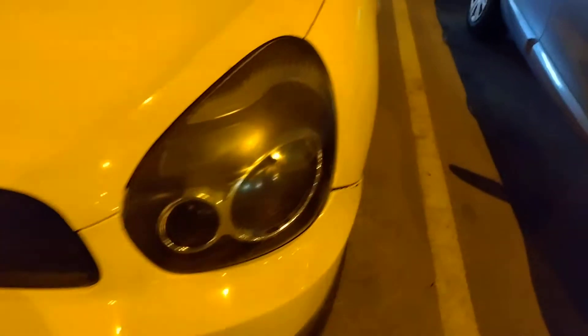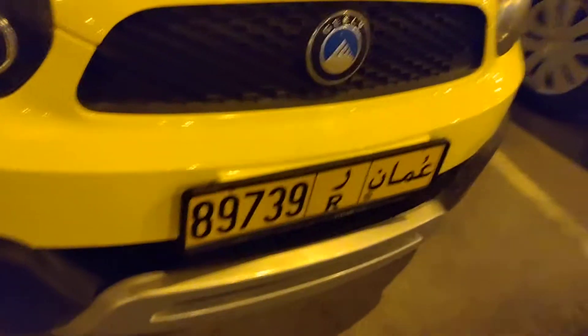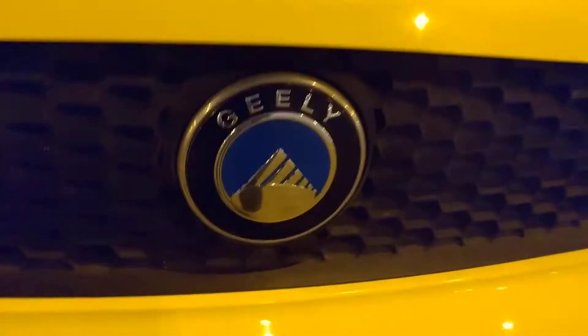This is a Geely hatchback. Here are the headlights — right and left — the bonnet, the grille, the logo, and the side mirrors. There is one wiper on the bonnet.